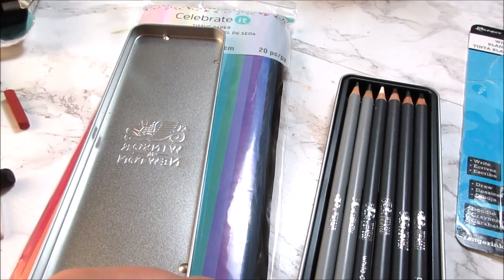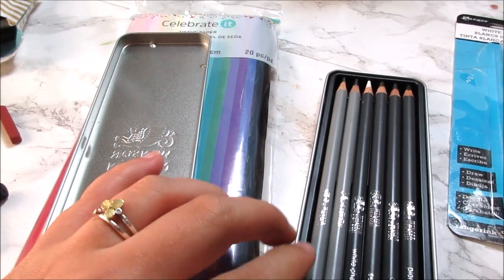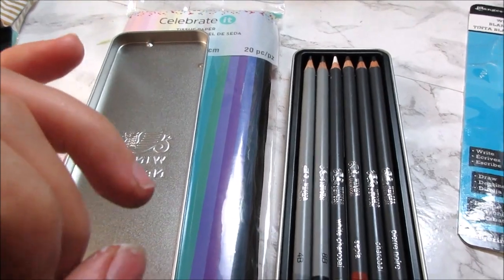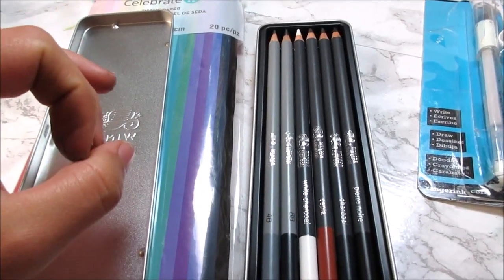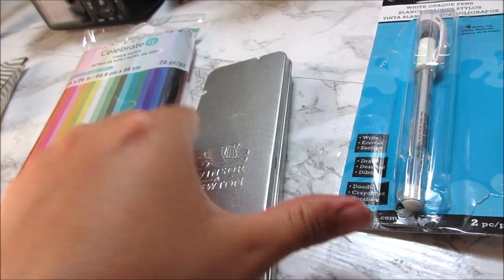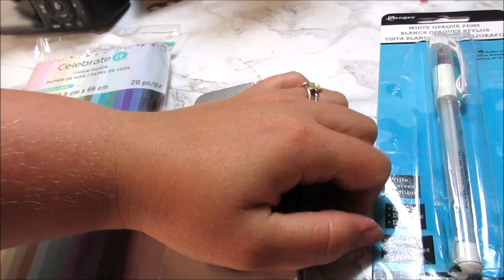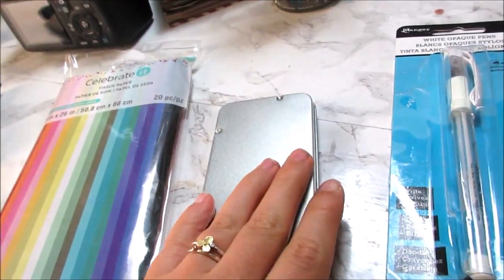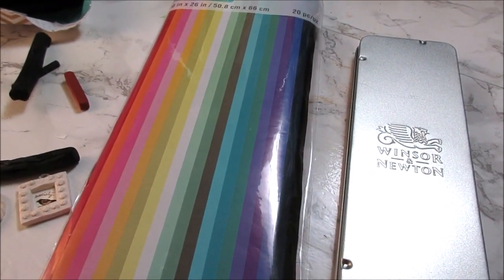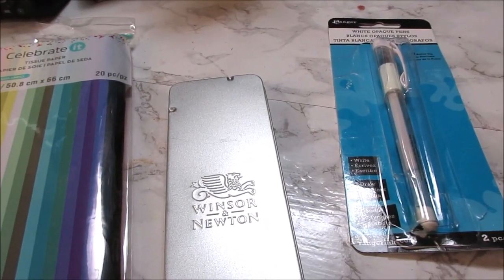They also had water-soluble graphite pencils — a set of five — and I've been looking for them for a while. Somebody finally got them; it was Michaels, except they were $32. When I go pick up my car tomorrow I might swing by the actual art supply store because the normal price for them is $12, not $32. Not even a coupon would help me there, and I didn't want it that badly — but I kind of do want it.